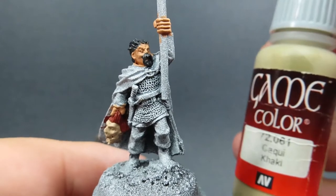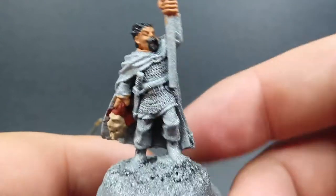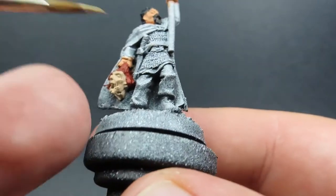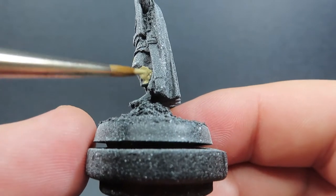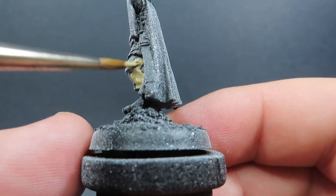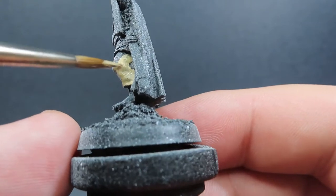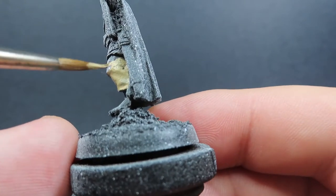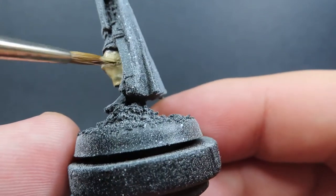Now with those two heads complete, we're going to come in with some khaki. All I'm going to be doing with the khaki is painting in the pants of our standard bearer — just a nice neutral tone and color for the pants, nothing fancy. We want to make it look reasonably realistic, so just going with a nice neutral color. Of course, make sure that we thin down our paint so we can take full advantage of that zenithal highlight we've already applied to the miniature.